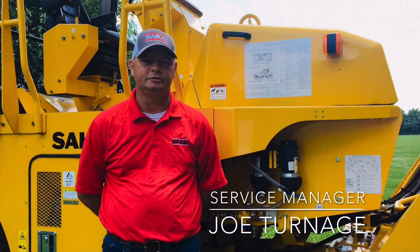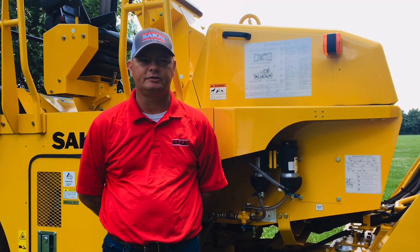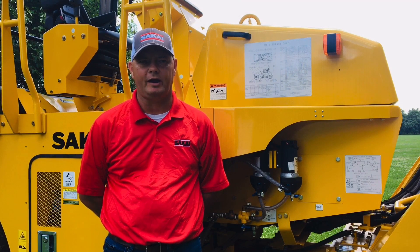Hi, I'm Joe Turnage, Service Manager with Sakai America. Today I want to discuss the water spray system on the SW774 Asphalt Roller.